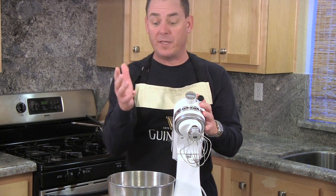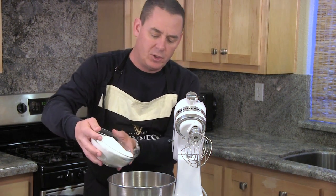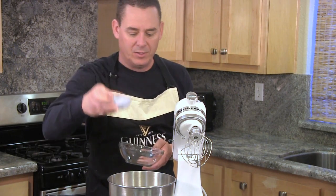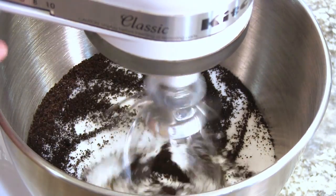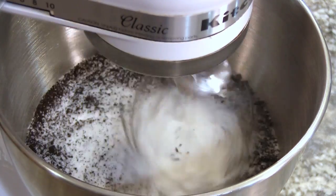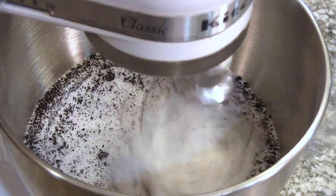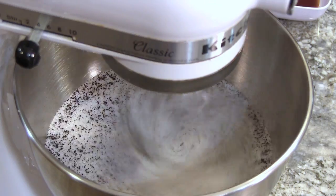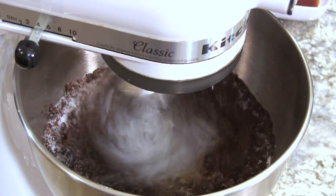Now grab your mixer or a large mixing bowl and we're going to add 3 and a half cups of granulated sugar to our bowl, followed by the ground espresso. Then we're going to mix on low speed until it's well incorporated.